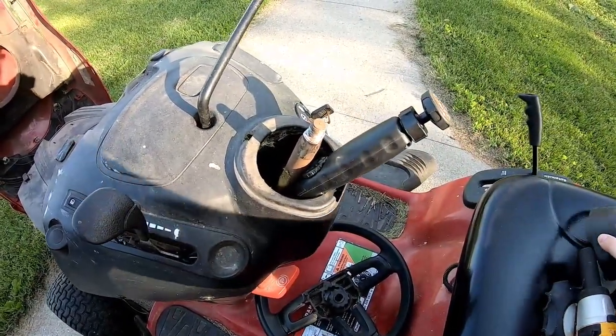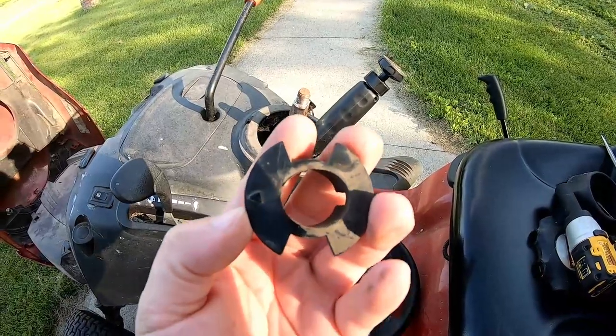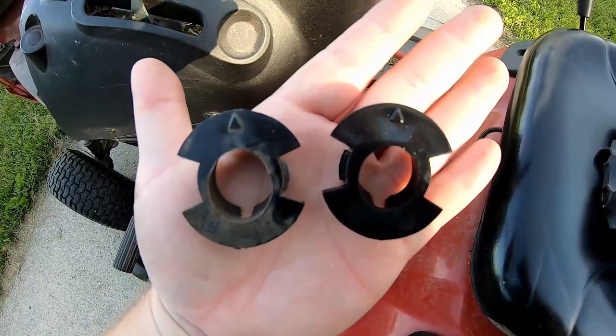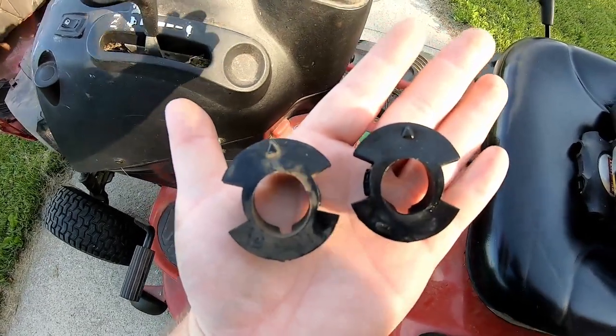Taking it off, this other little collar just popped off - so it just got even easier. Here is our old bushing. You can compare the two and you can see the left one is definitely a bigger hole than the right side. So we're hoping once this new one gets put in it fixes our problem.